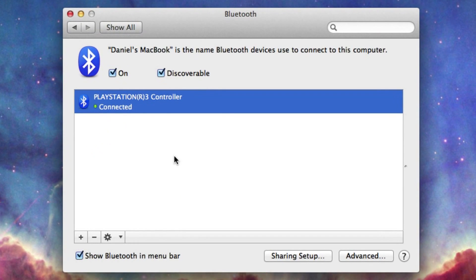So there you have it — that is how to connect a PlayStation 3 controller to a Mac. It worked for me, hopefully it works for you too. Of course there's no guarantee because this isn't officially supported, so it might not work. If it doesn't, make sure you comment below and tell me what happened — I'll try to help. Thanks for watching, make sure you click subscribe for more videos like these, and I'll see you next time.